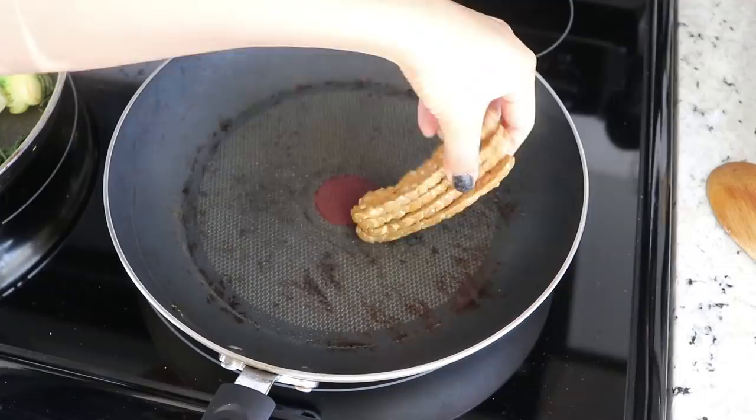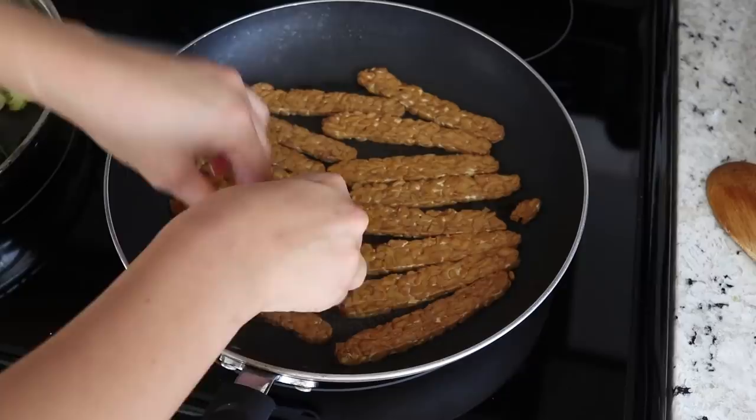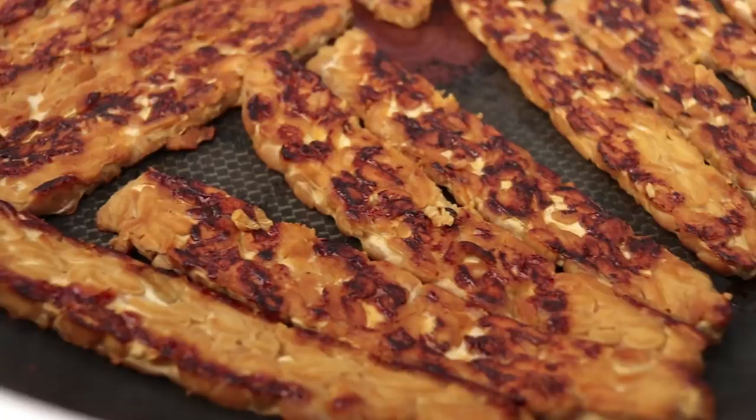For my protein, I'm actually using tempeh. This is just store-bought marinated tempeh — the flavor was maple bacon, which was really really good. You can of course use tofu; just pan fry your tofu for a couple minutes on each side, doing the same thing as with tempeh. Another great protein source would be beans or lentils, which could be really great as well.